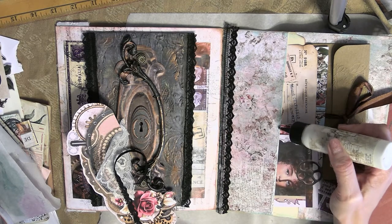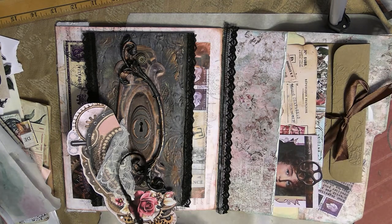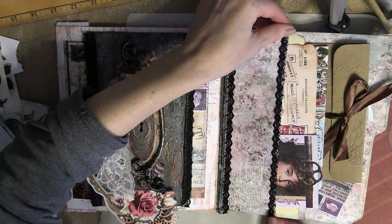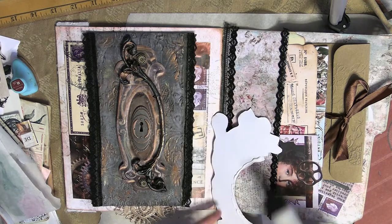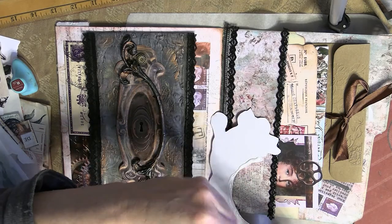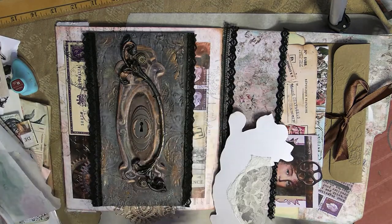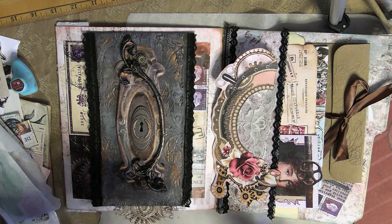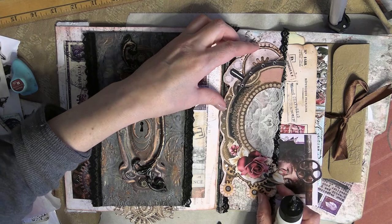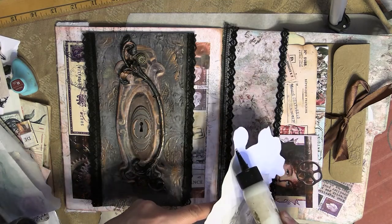I'm just cleaning up some of those edges and softening them with some of this black lace. Again, this is the black lace from that lace kit I launched — I'll have the information listed below on where you can purchase these lace kits. Now I'm going to glue a piece of that lace in the center for my pocket, then glue it down onto the folio. I want to make sure I glue around the sides of that frame and don't glue any part that would close off that pocket, so I need to pay attention to where I'm applying the glue.